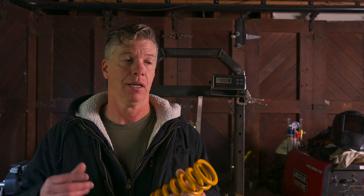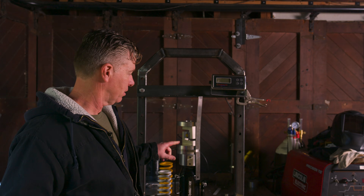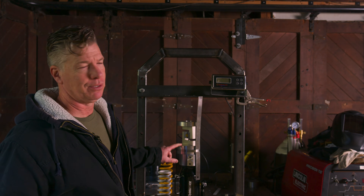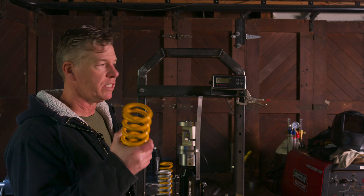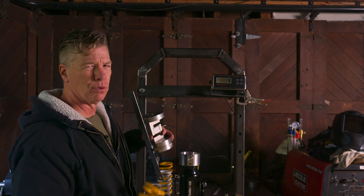I have no idea what a newton is, and a millimeter is such a small amount — I'm not identifying with this. I've been working on this for months and spending money. I built this contraption so we can all understand what this means. This is a force gauge or something.